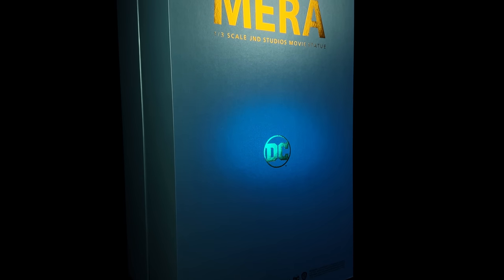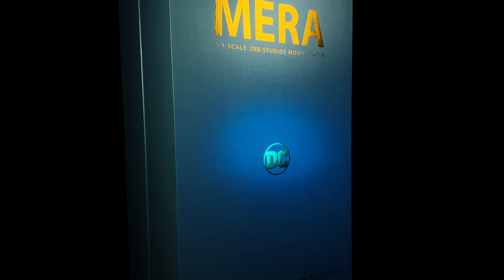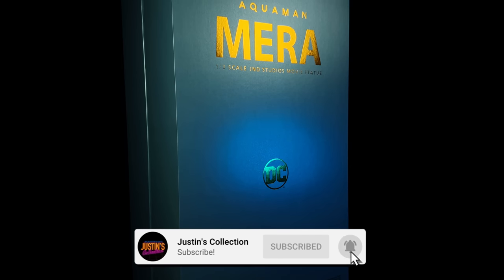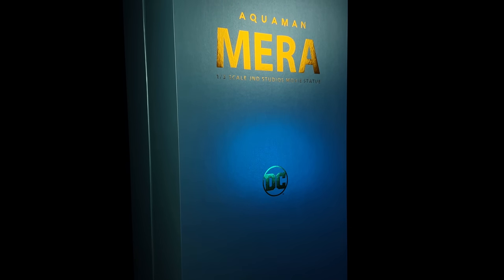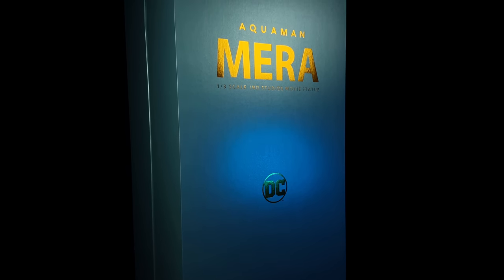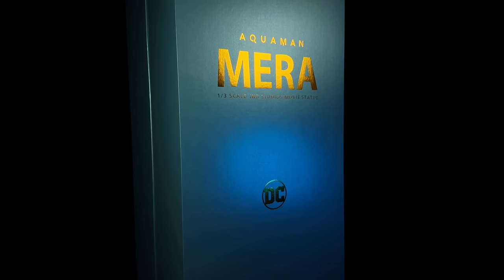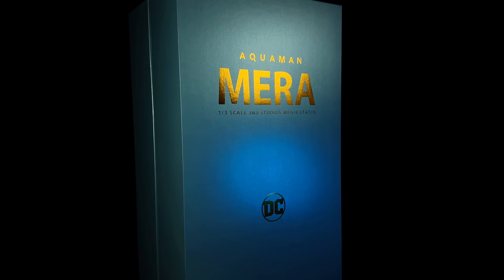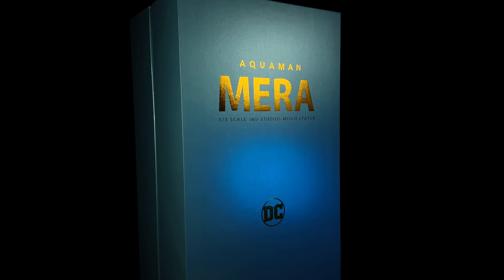Hello ladies and gentlemen, welcome back to my channel for another one-third scale JND statue review. Today we're looking at Mira based off her appearance in the first Aquaman film. Oh, this is going to be an interesting one. I got mine from toyswonderland.com — link for that is in the description below.